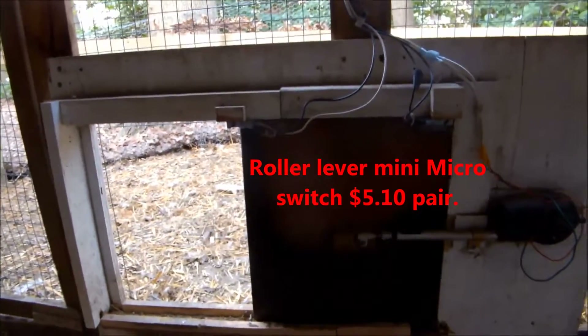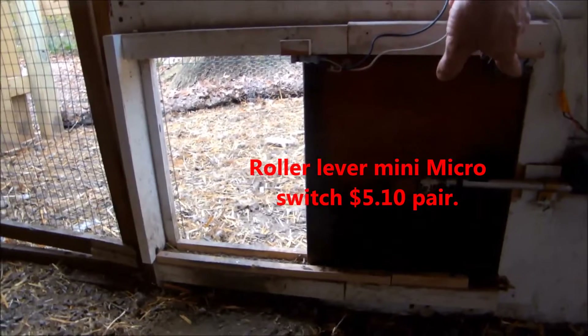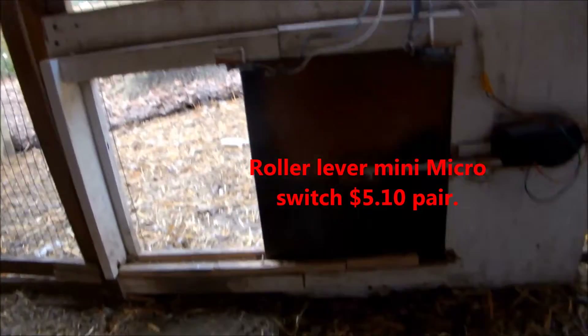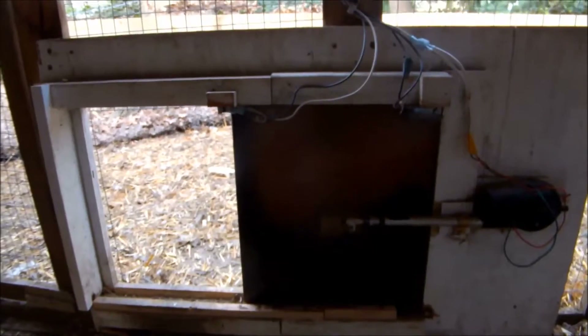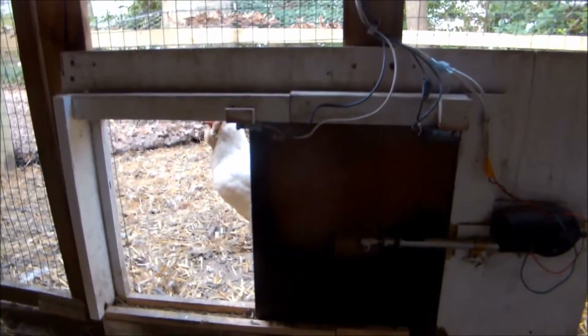I have two micro switches on it to kill the power when the door closes and to kill the power when the door opens. All the controls run up and out on the outside of the coop.